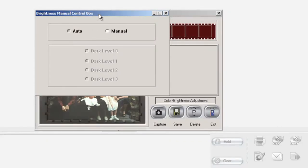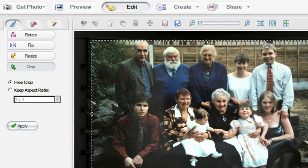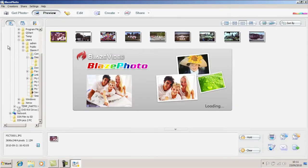The Pix2PC automatically adjusts all your settings and the software allows you to make adjustments to your pictures, including colour, brightness, rotate, mirror, flip and crop. View and edit your pictures directly on your PC.